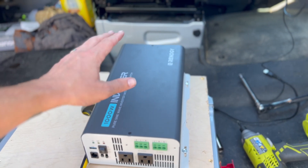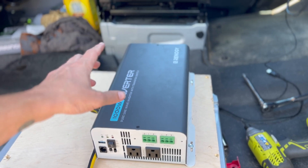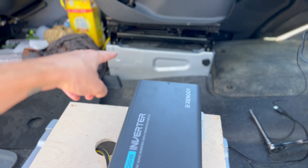The cable runs under the tunnel and pops out in the back of the van. I'll also start hooking up the 12 volt on this side. I'm going to do a disconnect switch that'll be a hard disconnect, as well as a fuse that's going to be under that seat where it hooks into the main power.